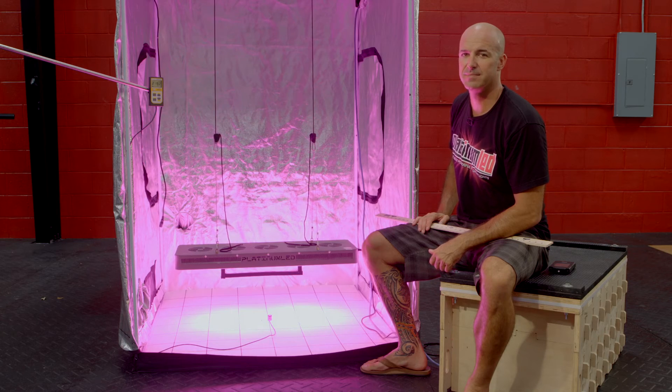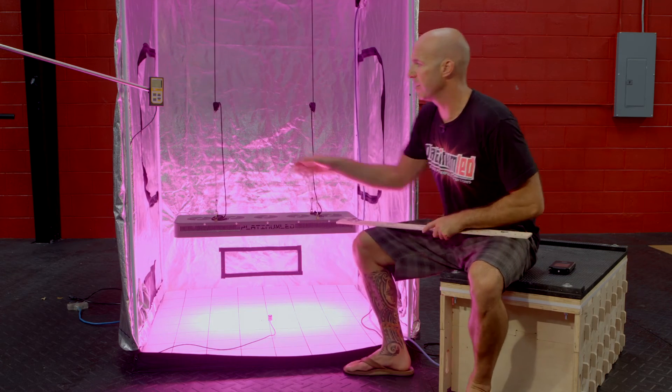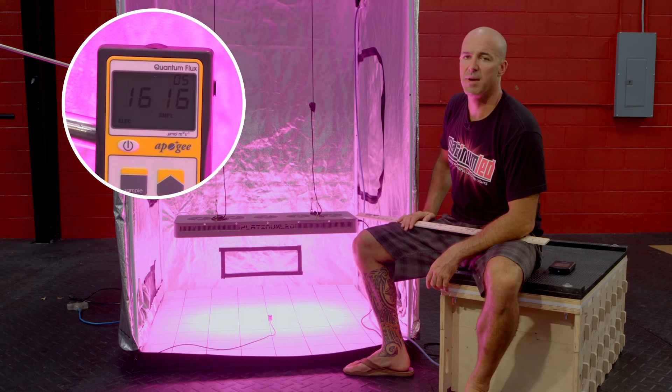Next, our second stop here is 18 inches of hanging height. We'll go ahead and verify that — 18 inches. Kicking on our PAR meter, we'll see that we're reading right about 1615 micromoles.